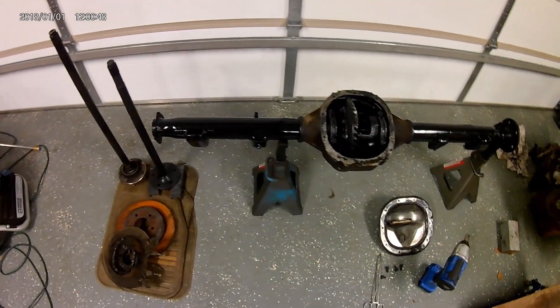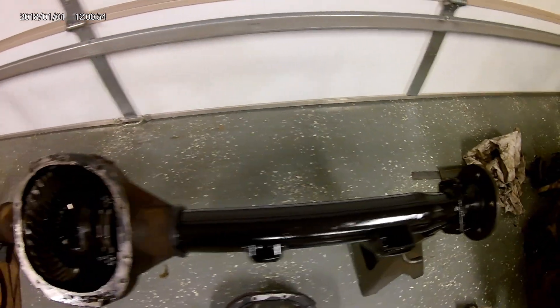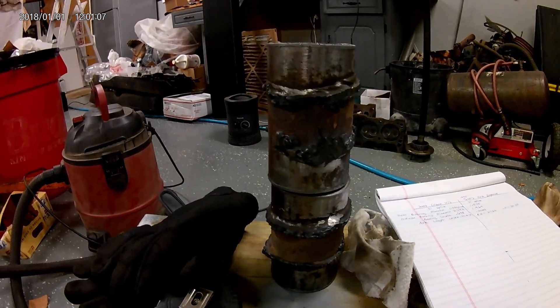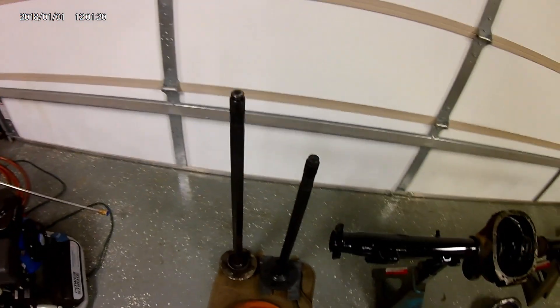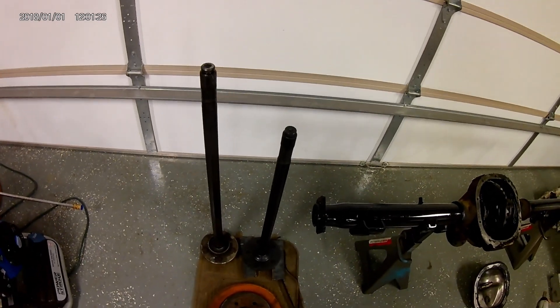Mopar rear ends are kind of hard to come by now and there's a lot of new upgrades, so I went ahead and bought this 8.8. It didn't start life as this — it actually got shortened about 10 inches. I'll show you that right here. This rear end is from an 06 Crown Victoria. I've been watching videos on this and I'm basically trying to show you how to put it into an A-body, but you could do this swap on anything it would fit in.